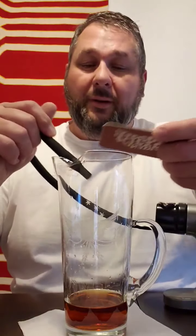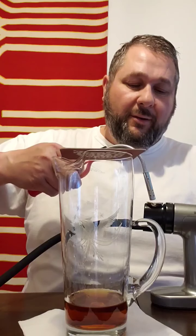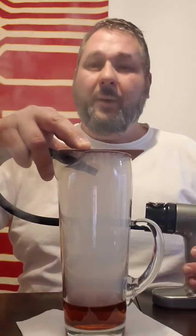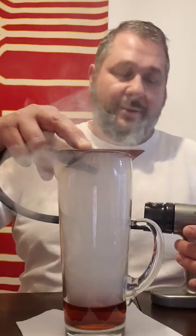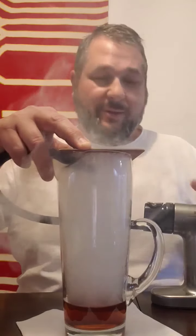Then we're going to get our Breville smoker and we are going to actually smoke this cocktail. We'll line this up, turn on our little motor, and light this on fire. We're going to smoke this cocktail for a minute or so — I hope my smoke alarm does not go off. And that's cherry wood smoke.